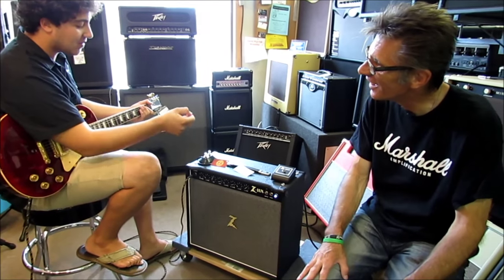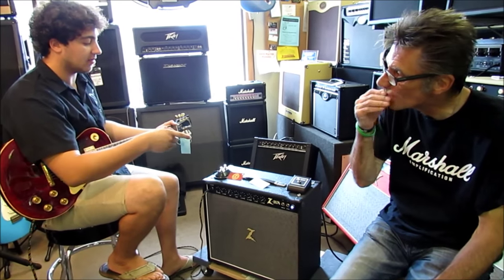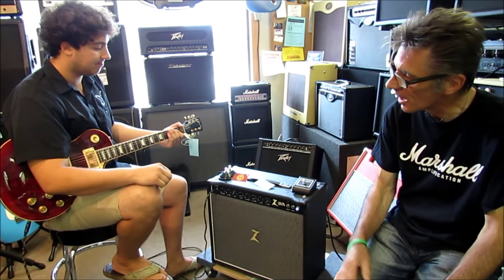I cranked up the channel volume, brought down the master volume, and brought the wattage down to 20 watts for some earlier breakup. That's all.